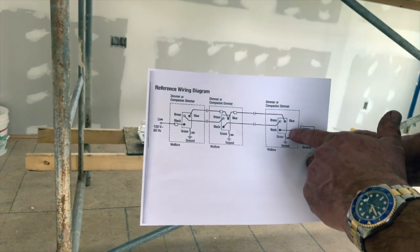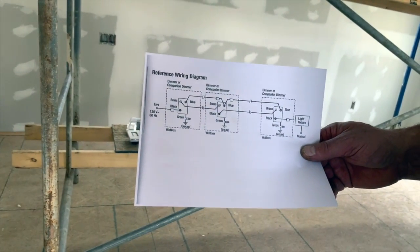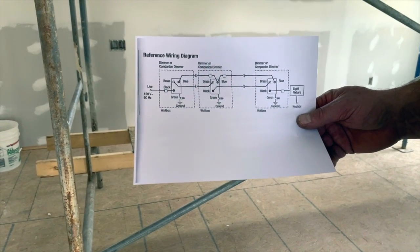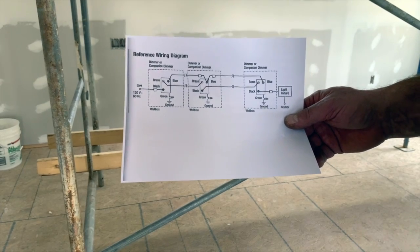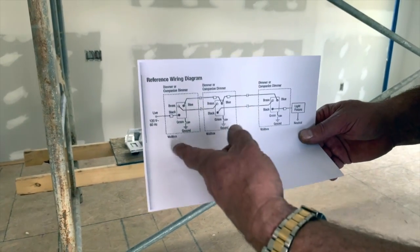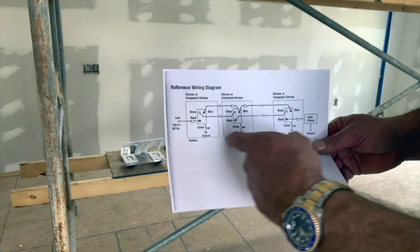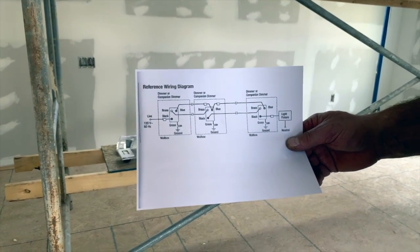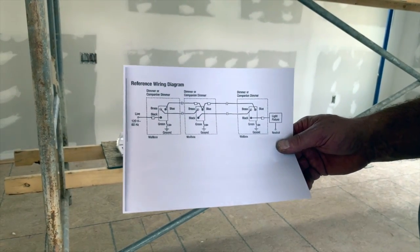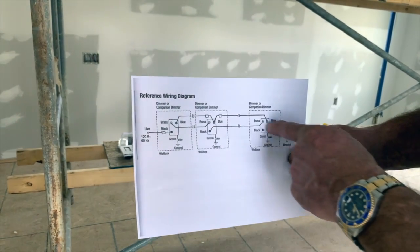They also show a ground and a ground and a ground, like it just goes there and that's it. That's the bare wire you're used to seeing when you buy wire. That bare wire is actually going to loop, interconnect, and go back to the panel as well. So the neutral goes back to the panel and the ground goes back to the panel. They don't show you that because the drawing would get so full of information.